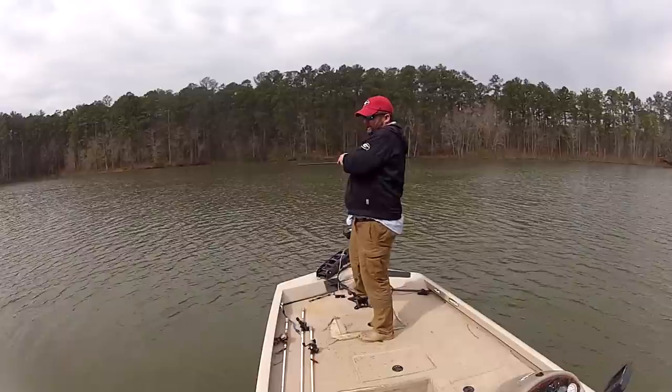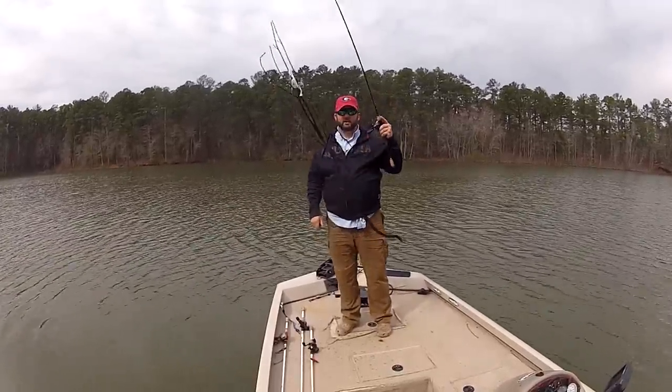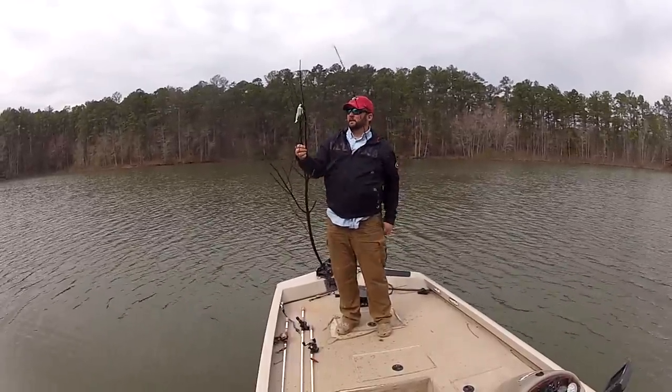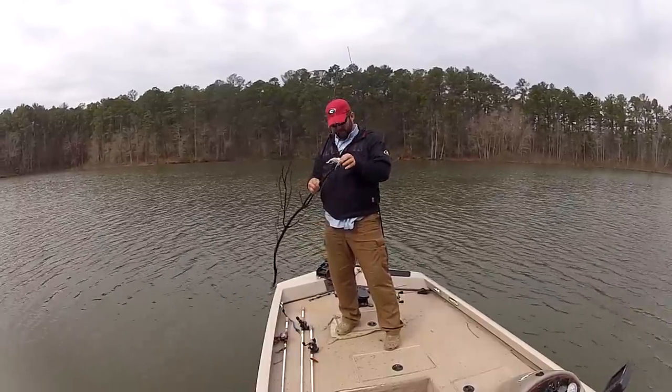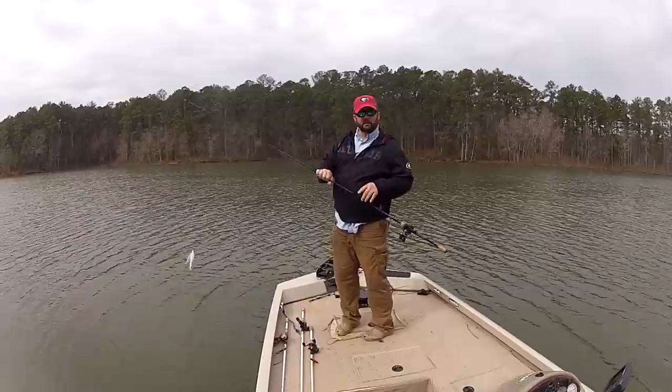Oh yeah — it's the dreaded stickfish. Man, he hit it good too. So much for the cover they were sitting on.